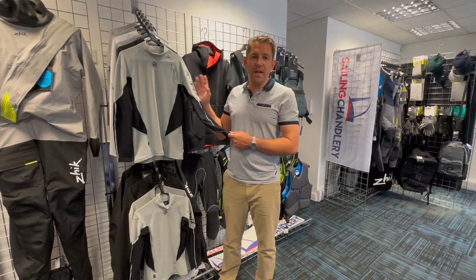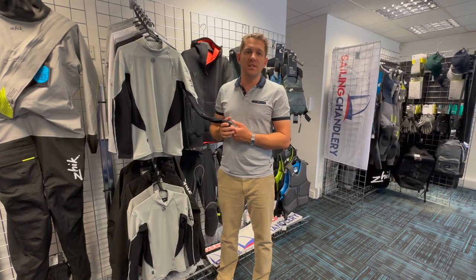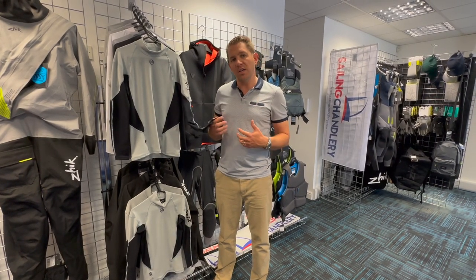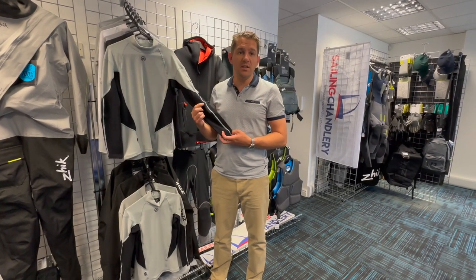It's available in men's and women's cuts and essentially what this is, is a really good base layer, something to wear directly against your skin, under your wetsuit, under your spray top, and even on hotter days you could just wear this on the water.